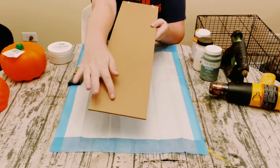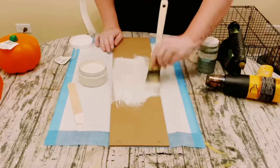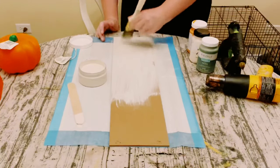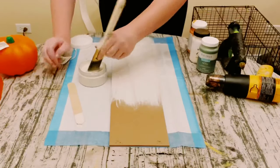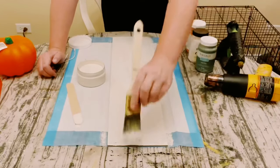First, grab a long sign from Dollar Tree and use some white chalk paint. You'll want to do two coats, making sure you dry the first coat before going to the second coat, then allow all of that to completely dry.